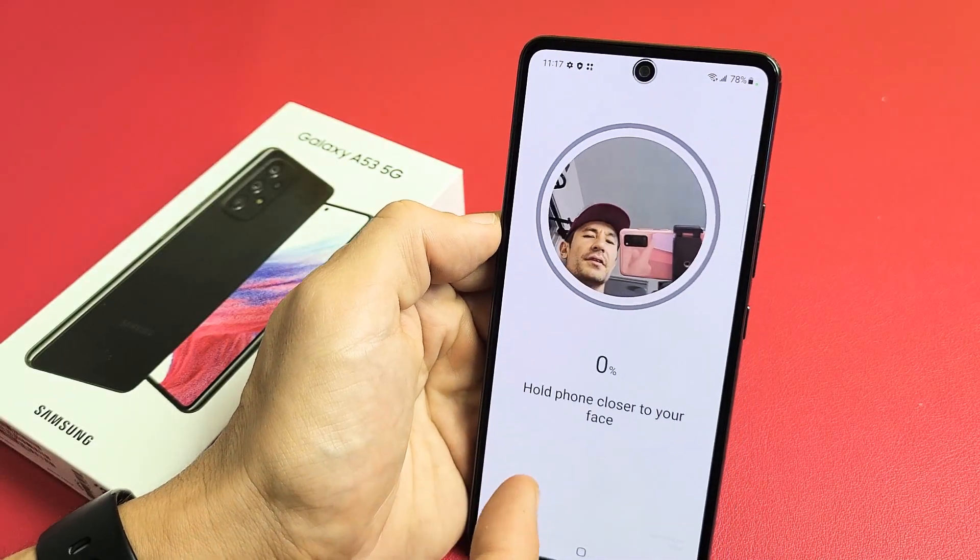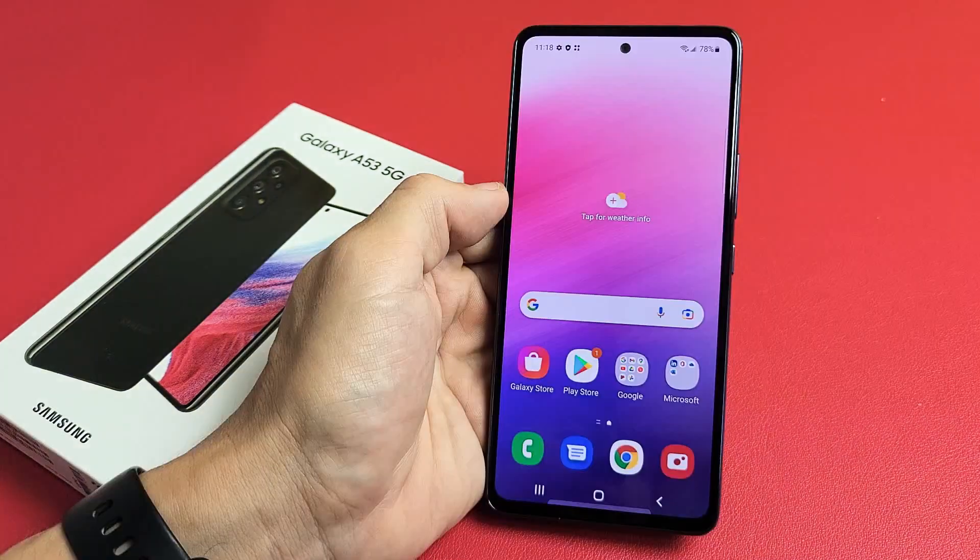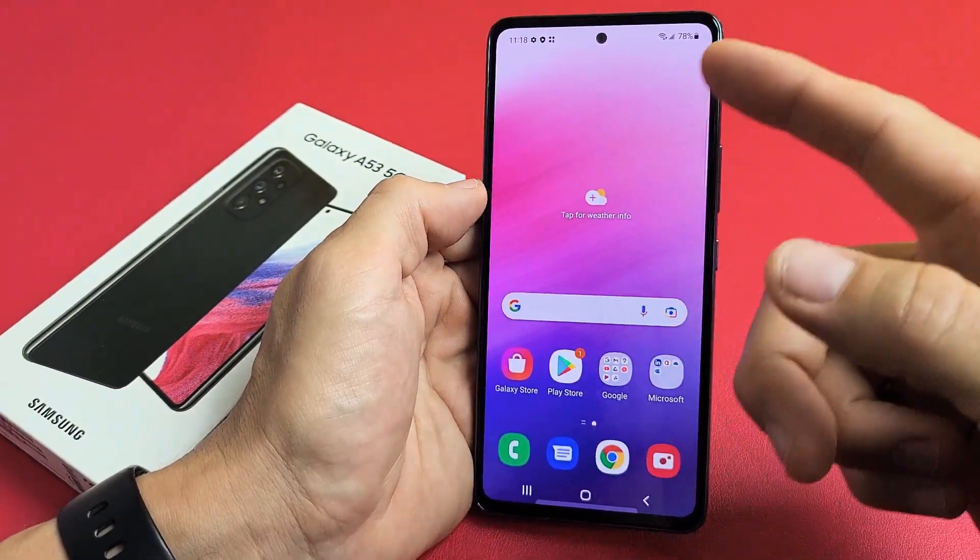Here's a Samsung Galaxy A53. I'm going to show you how to add a Face ID password, so let's go ahead and add a Face ID password on here.